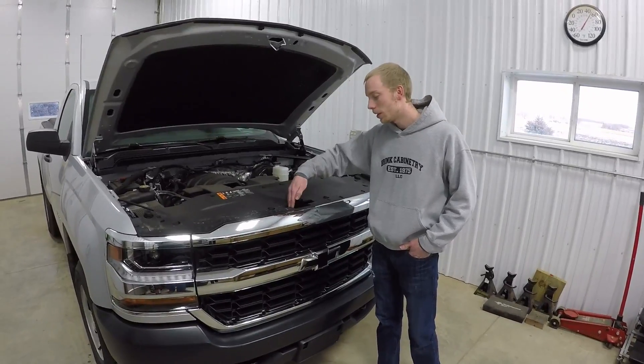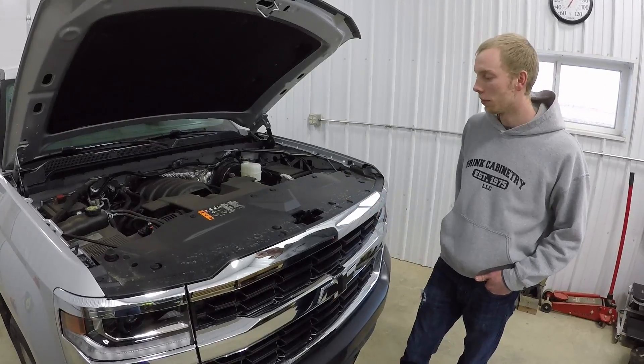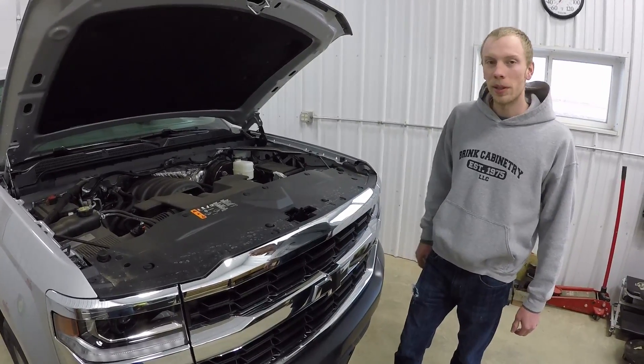Three-quarter tons you can just reach in here and get behind here and unclip the tabs, but for the half tons you can't just do that. So I'm going to show how to do that.